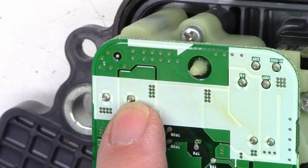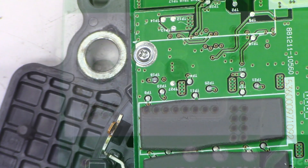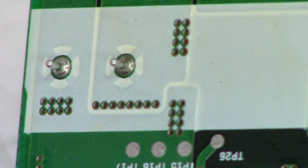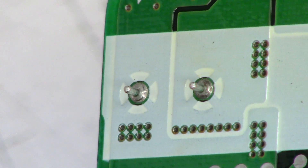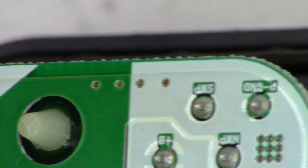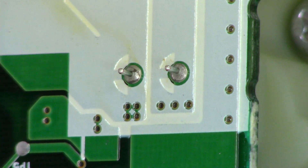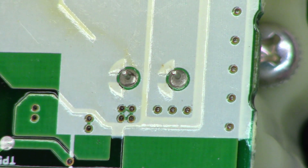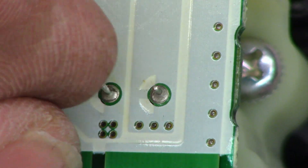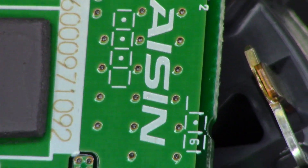I took a look at this one right there and that connection doesn't look too terribly good. Let me go ahead and pause so I can enable macro zoom. Macro zoom has been enabled and I really don't like the looks of that connection — either one of them actually. Let me know what you think. That one looks completely broken loose. That does not look good at all.